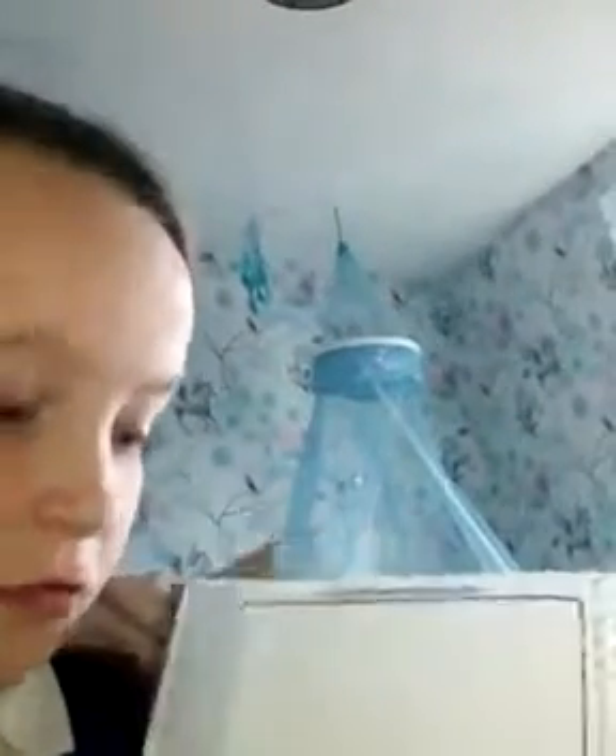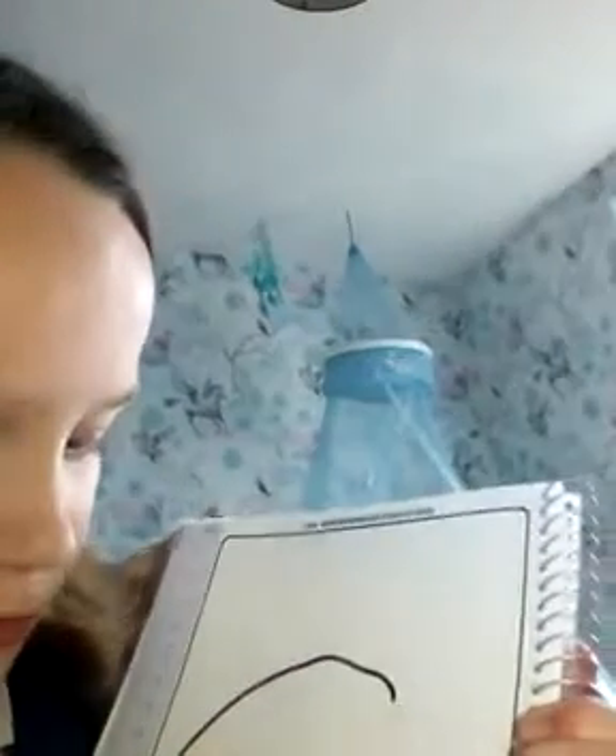First of all, like everyone knows, you draw a big nice circle and put a face on it like that. Then draw whatever hair you like.